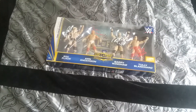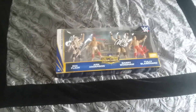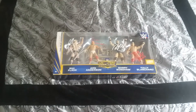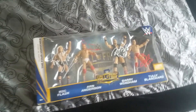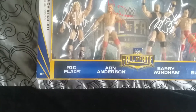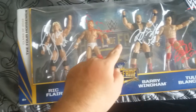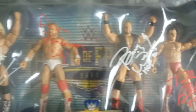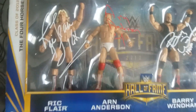I got this four-pack off eBay for around $40, which is a good price because I believe Target was selling them for around the same — $40 to $50. This is what I guess you'd call the elite set, because they all move. The basic ones move too, but the adamants don't, so the elite does.